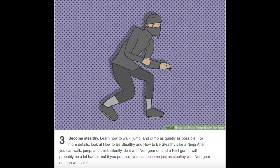Number three: become stealthy. Learn how to walk, jump, and climb as quietly as possible. For more details, look at how to be stealthy and how to be stealthy like a ninja. After you can walk, jump, and climb silently, do it with nerf gear on and a nerf gun. It will probably be a lot harder, but if you practice, you can become just as stealthy with nerf gear on as without it.